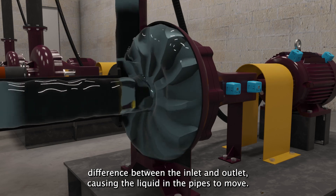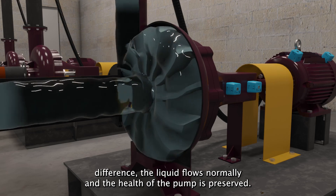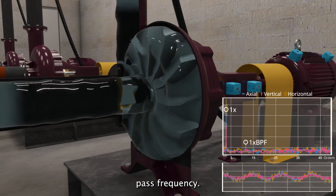This pressure difference causes the liquid in the pipes to move. With the right pressure difference, the liquid flows normally and the health of the pump is preserved. The vibration of a healthy pump is characterized by little energy at the motor frequency and little energy at the blade-pass frequency.